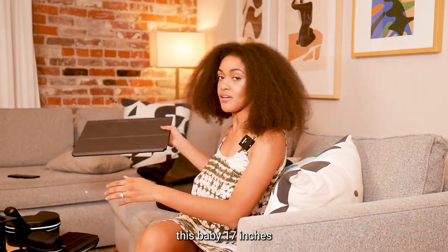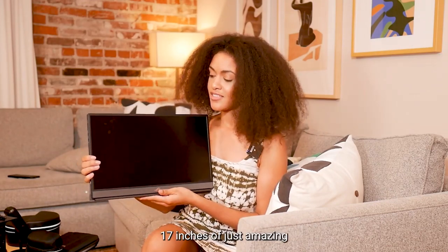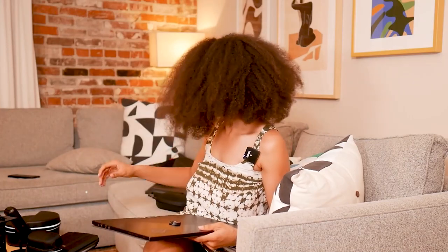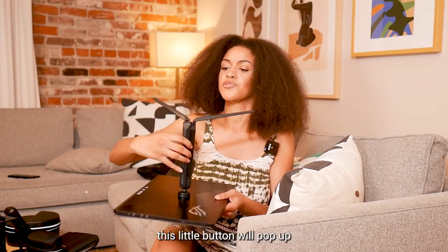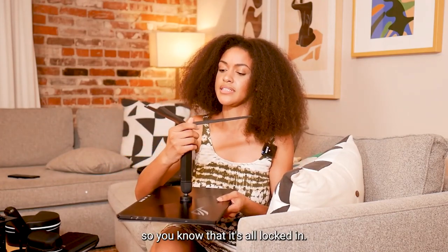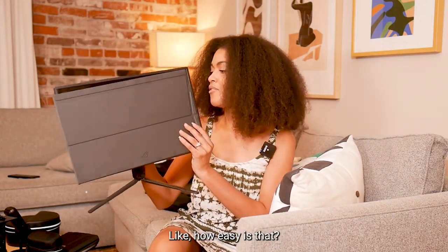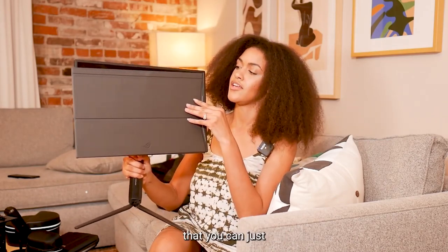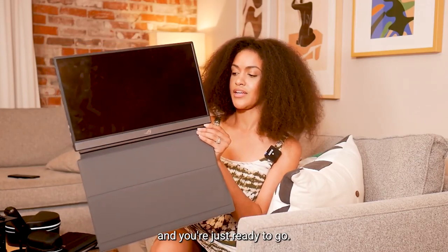Look no further than the Asus ROG Strix portable gaming monitor. Let me show you — 17 inches of just pure goodness. 17 inches of amazing 1080p at 240Hz. And it is so easy to set up: yes, it looks like a tablet, but watch this — take the stand, slide it in, it snaps right on, pull the legs out, this little button will pop up in the center so you know it's locked in, then pull this switch and you have a monitor. Lock it in so you're not sliding everywhere.